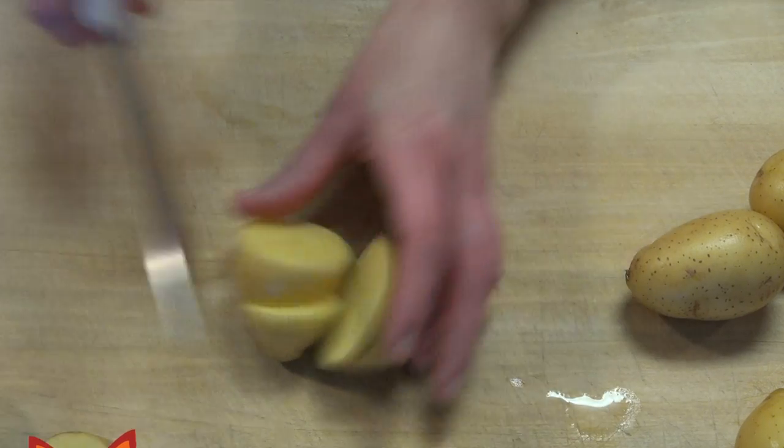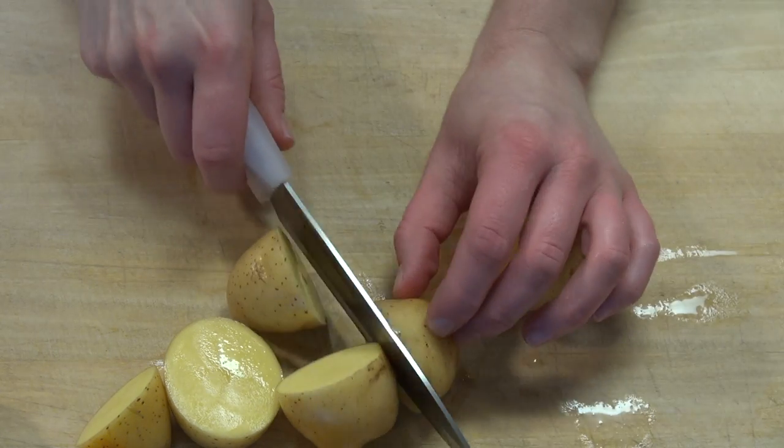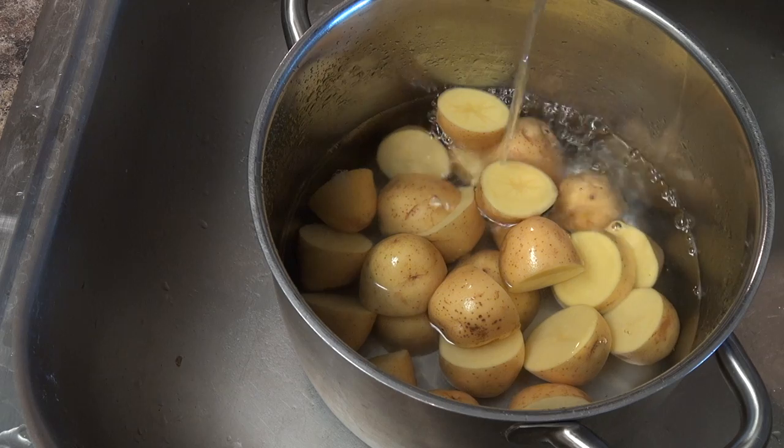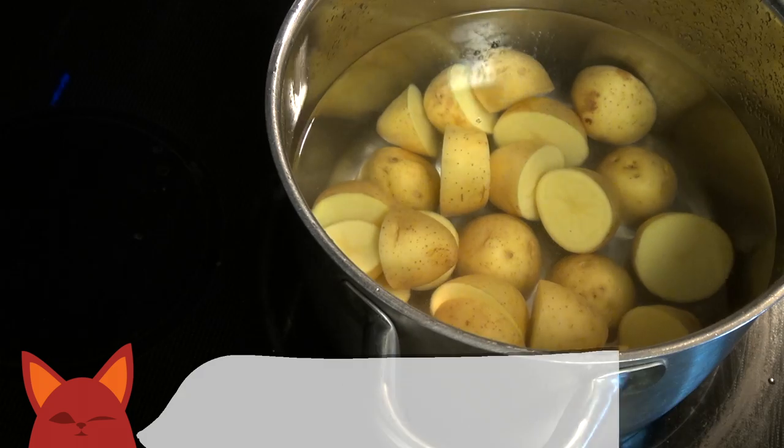The base of this dish is of course potatoes. Any will do, but I'm using the smaller, sweeter variety. Chop the potatoes so they are all an even size and add them to a pot. Fill the pot with water so the potatoes are covered and bring to a boil. Boil the potatoes for 10 to 15 minutes until soft.